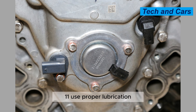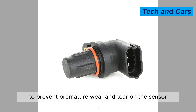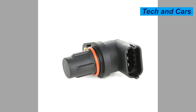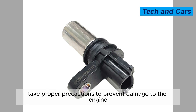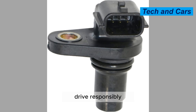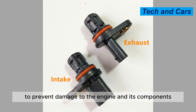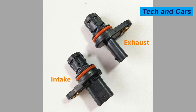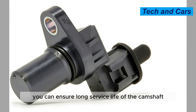Tip 11: Use proper lubrication. Use the recommended lubrication for the engine and its components to prevent premature wear and tear. Tip 13: Store the vehicle properly. If storing the vehicle for an extended period of time, take proper precautions to prevent damage to the engine and sensor. Tip 14: Drive responsibly. Avoid aggressive driving and excessive acceleration or deceleration to prevent damage to the engine and its components, including the camshaft position sensor. By following these tips, you can ensure a long service life for the camshaft position sensor.